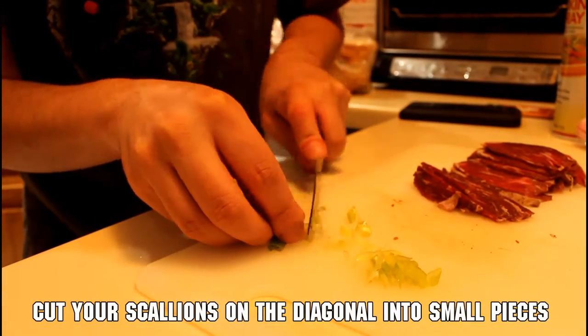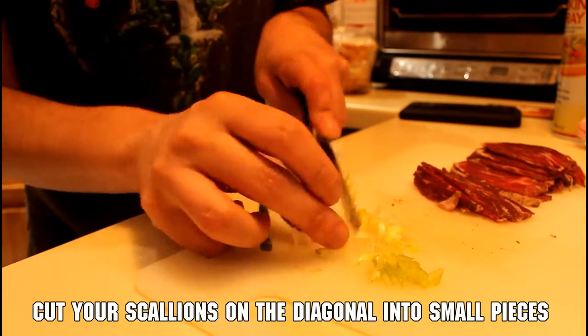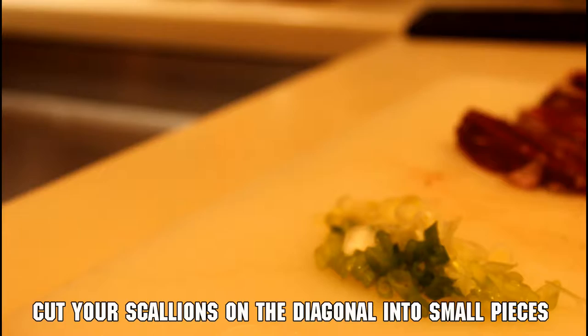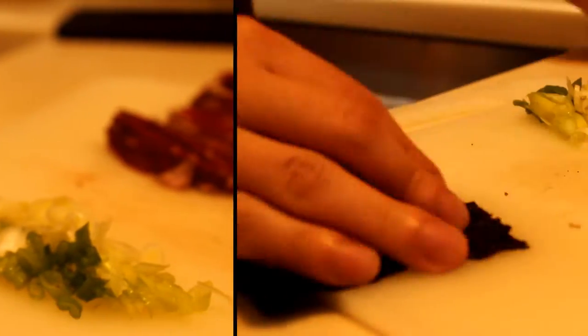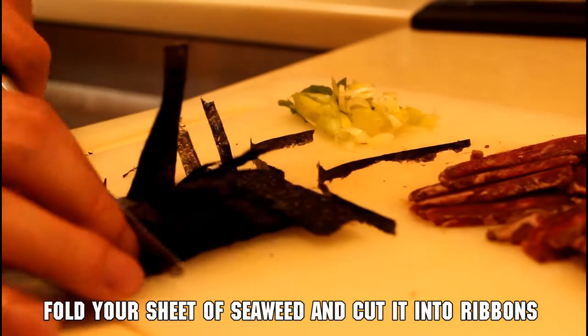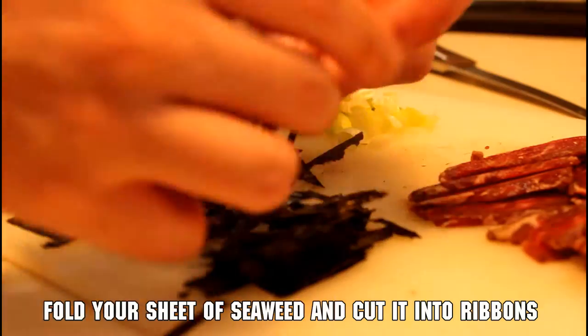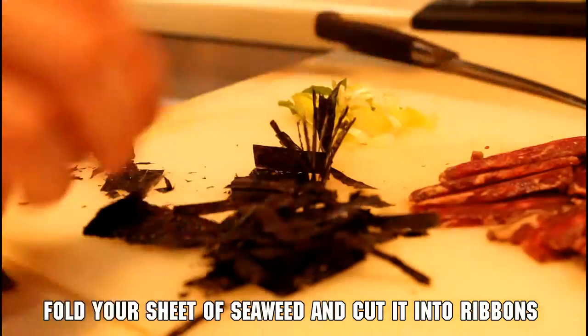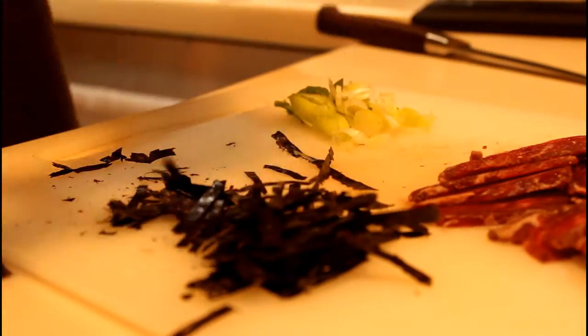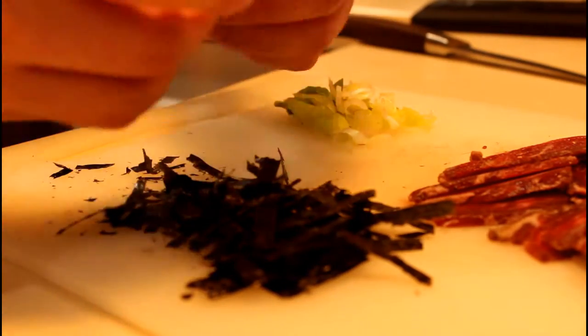Next we're going to cut up some scallions — just cut them on the diagonal so they look nice and pretty. Then we're going to cut up some seaweed sheets: start by folding them about three or four times, cut them into small ribbons, and then cut those ribbons in half if they're still too big. If you don't want to do that, you can just break them up, but cutting them into ribbons does look prettier.